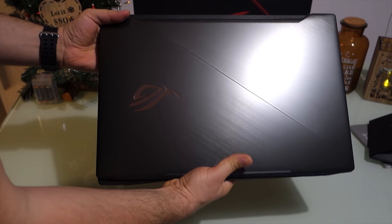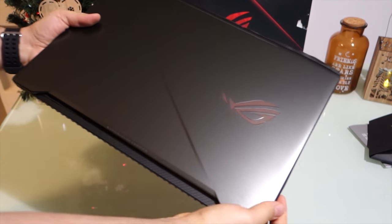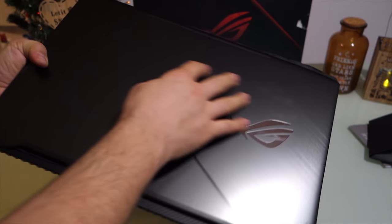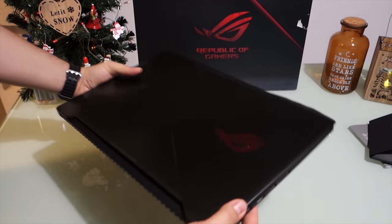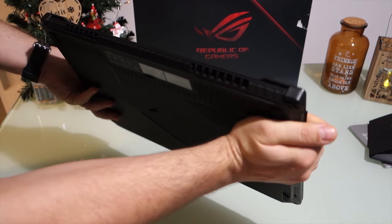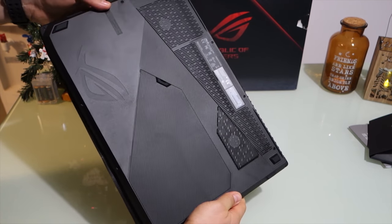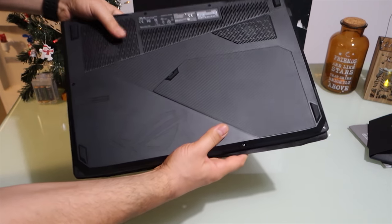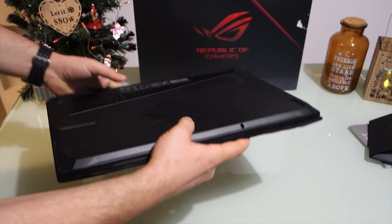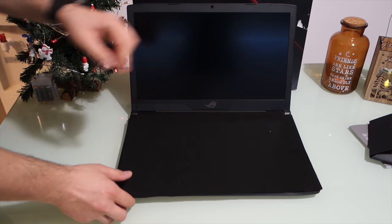Inside this laptop I will also install the best Intel storage M.2 SSD — the latest generation with super fast speeds. I'll show you in a separate video how to upgrade your memory to an M.2 SSD. We also have the NVIDIA GeForce GTX 1050 Ti with 4 gigabytes of dedicated memory.